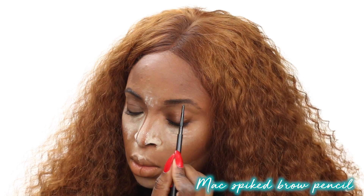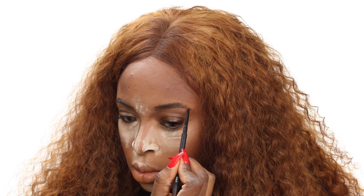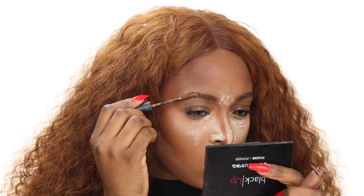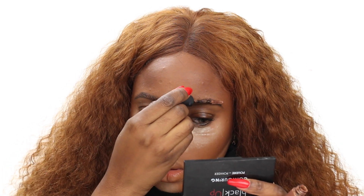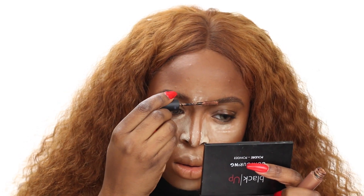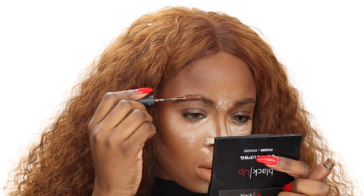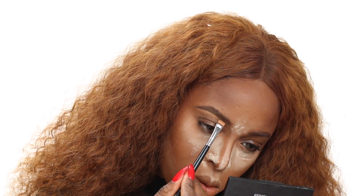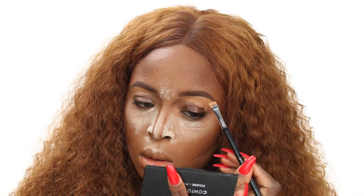I lightly fill in my brows. Because I have blonde hair, I don't want to use too dark a pencil, so I'm using the MAC Spiked Pencil. To lighten my brows, I use the Brow Set in Brunette by Anastasia, then go over it with Girl Boy by MAC, which gives my brow a softer look. Since my hair is light brown — blondish — I want my brows to match. Stay tuned for this Friday's video on how I dyed this hair. I recorded the whole process, including how I made the wig.